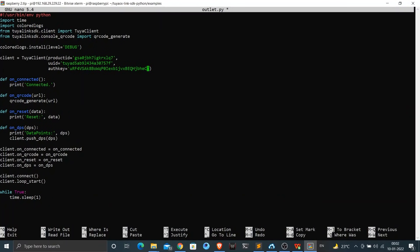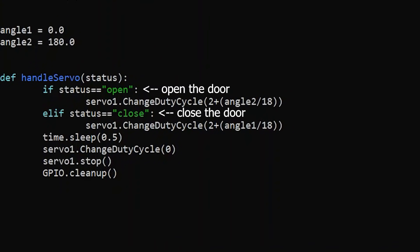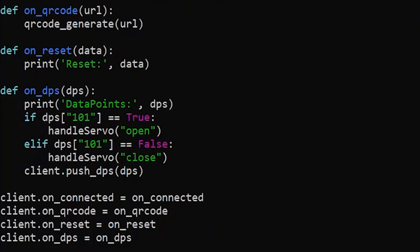The next task is to integrate the code that communicates with Tuya with the code that controls the servo motor. I created a new Python script with a function to either open or close the door based on the parameter passed to it, and included this in outlet.py. I wrote a condition where if data point 101 — which references the custom function controlling the door state — is true, the pet feeder comes to the open state by rotating the servo motor. If it's false, it returns to the closed state. It's a very simple condition.